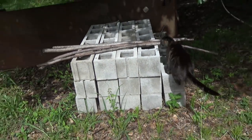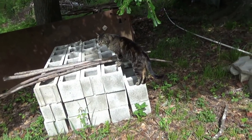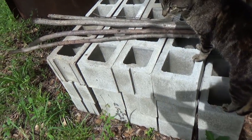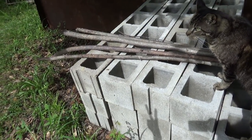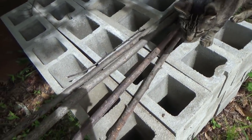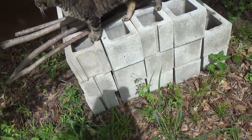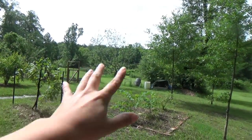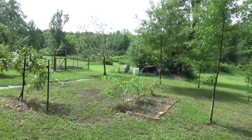Ta-da! These cement blocks are not being used. My thought process is: take two or three of those, take them all the way down there, line them up, stack both of my mats up on top of them. I think that would be a pretty solid home gymnastics vault. So I'm gonna try it out and take you guys with me. Let's get started!